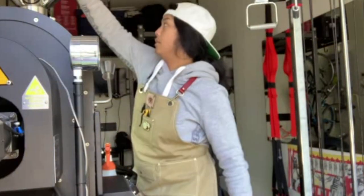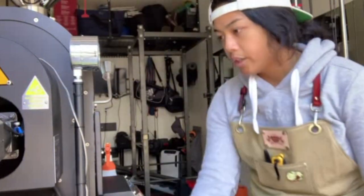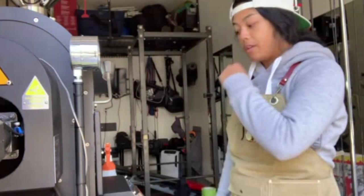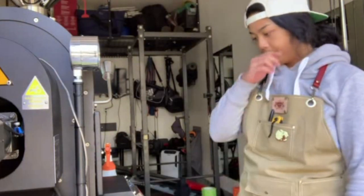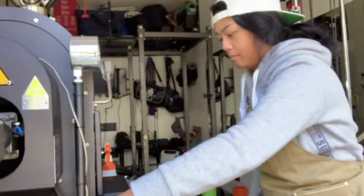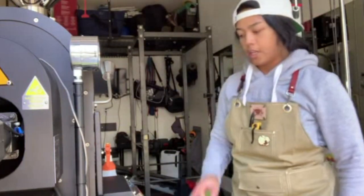We're at 377 and coming up, so I'm going to set the camera right here. At 376 I'm loading the hopper, getting ready to press start on Artisan. I'm going to load it at 375 on the dot. The PID was slightly going up and I'm charging from the PID reading.